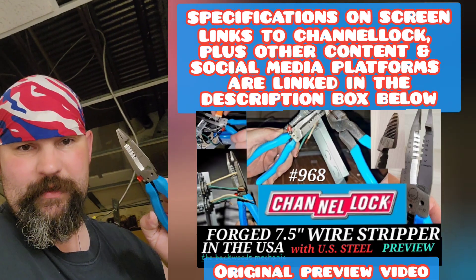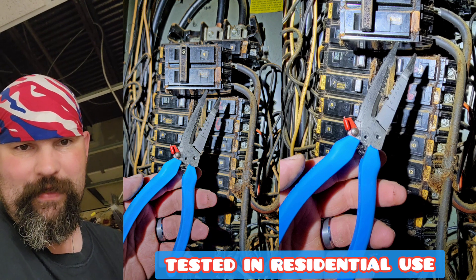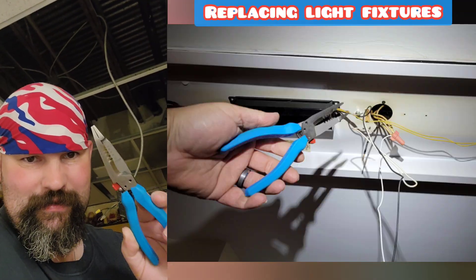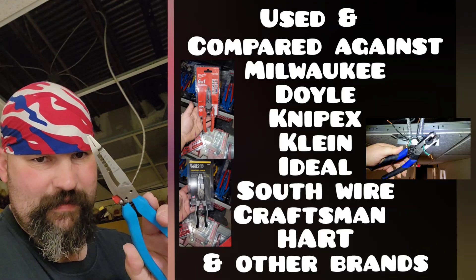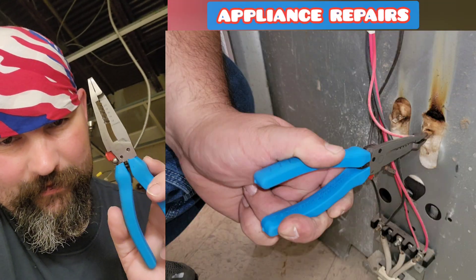Throughout this video I'll put some pictures on screen so you can see these tools in action doing a variety of different things. I'm out here doing professional jobs — these things have been seeing a lot of work day in and day out. I've changed about 300 of these so far. These tools have been used non-stop, and I've also compared them side by side with many others. We're going to cut down to the brass tacks and I'm going to tell you my thoughts and opinions on these.